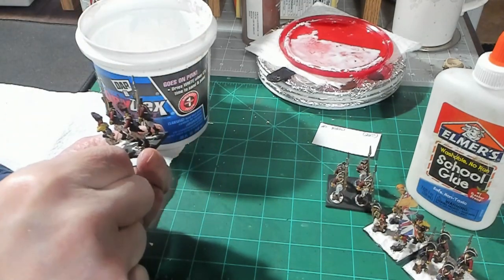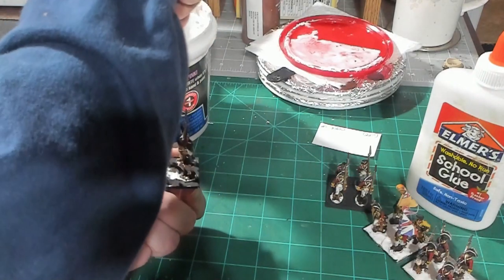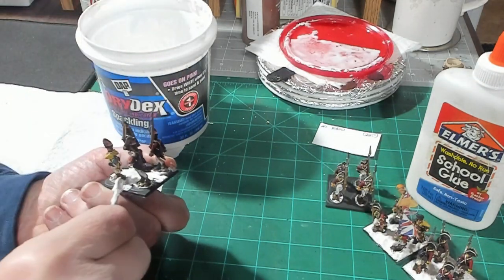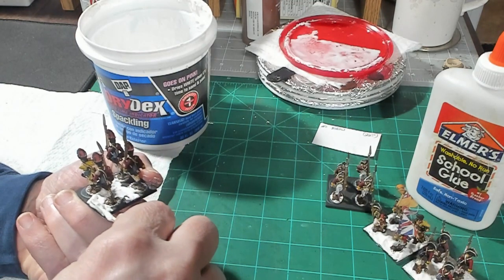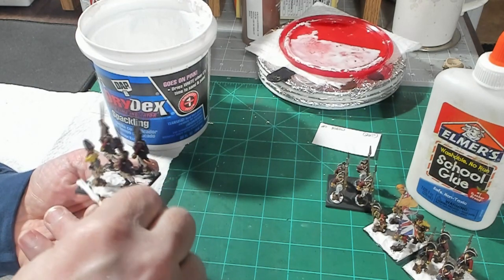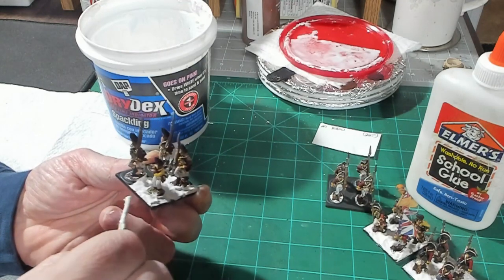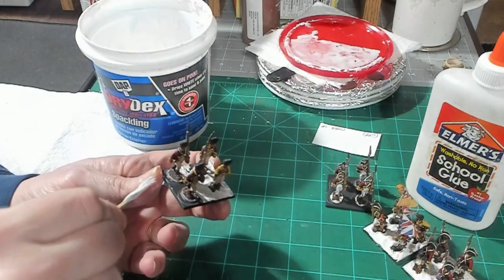They are 28s so they might or might not be compatible with my 25s. I was comparing some artillery pieces from their American War of Independence line to my Old Glory, and there's not much difference — maybe a millimeter or two taller. They're supposed to be three millimeters taller but it looked like only one or two, so the models don't look like they're going to have too much of a disparity.